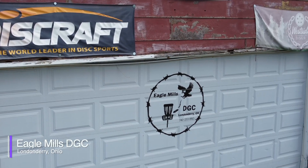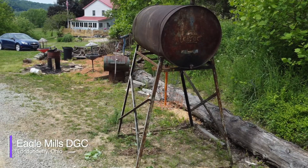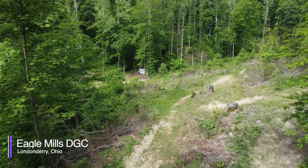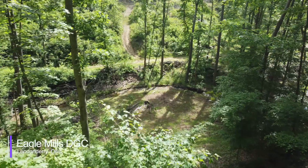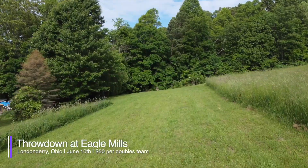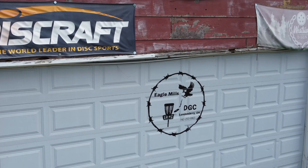Before we talk about the flight of the Heat, I want to talk about today's sponsor, Eagle Mills Disc Golf Course — a private course located in Londonderry, Ohio, about an hour's drive south from Columbus. Like any great private course, Eagle Mills offers unique touches like saw blades for tee signs, a boat trailer for a tee pad, and the signature hole 14 with the basket perched atop an old camper. Eagle Mills is hosting a fundraiser event on June 10th for course designer Chris Gilkerson's daughter Raven, to help fund her trip to Amworlds. She is also one of the people throwing the Heat for us today. You can sign up at the links in the video description.